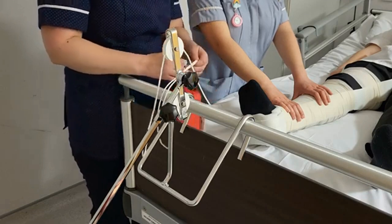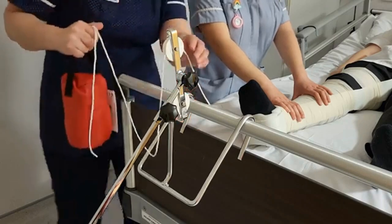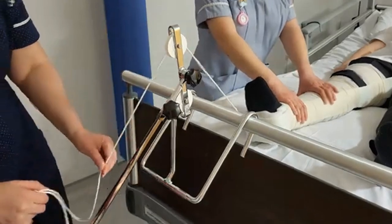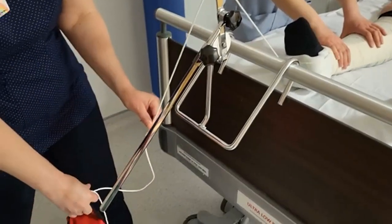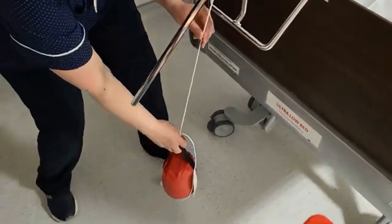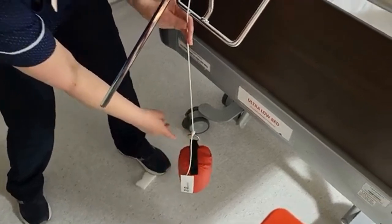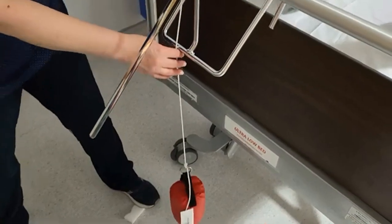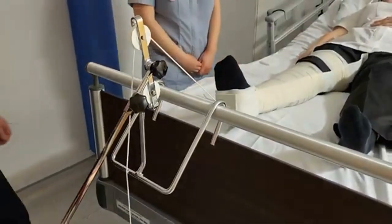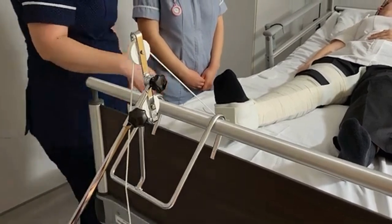Attach the weight, which has been prescribed by the doctor, usually around 10% of the child's body weight. Put your thread through the pulley and then very carefully lower the weight — the weight must not be touching the edge of the bed and must not be on the floor; you want the weight free from the floor. Very carefully let the weight go and then the person holding the leg can gently and carefully remove their hands. That should be nice and comfortable for the patient. We're now in traction.